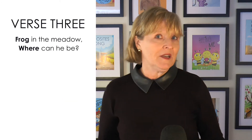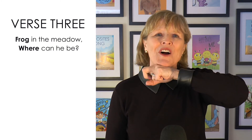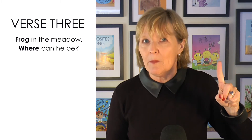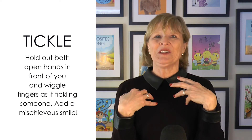The last verse is the most fun. We're going to start it just like the other two with our frog. Frog in the meadow — where — a little different — can he be? He tickles you and he tickles me.